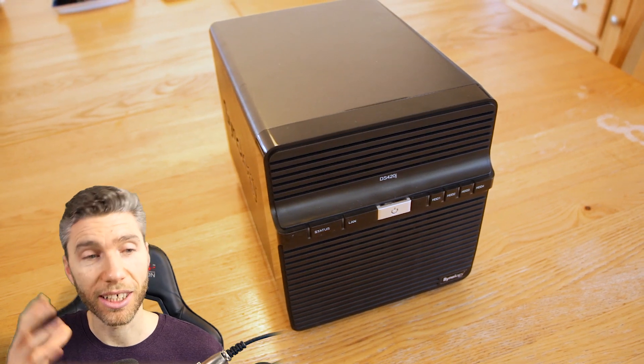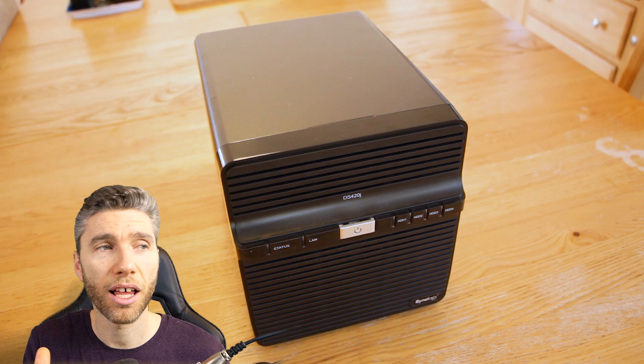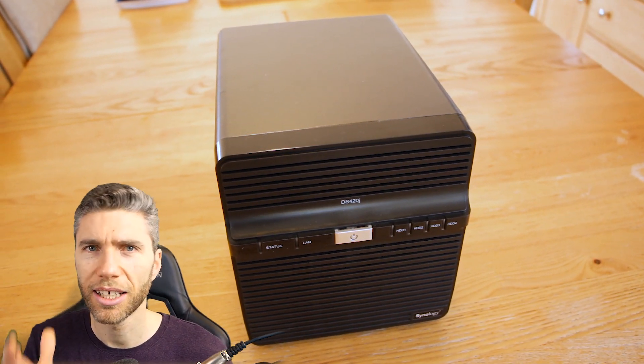Because it's got four bays it has a 64TB raw capacity, so you can actually use this for things like security cameras — if you've got a security camera setup you could certainly use this.